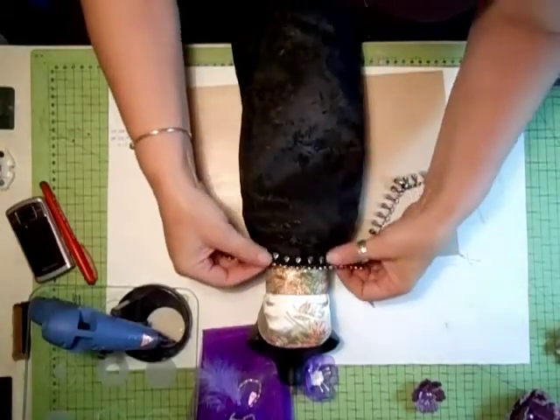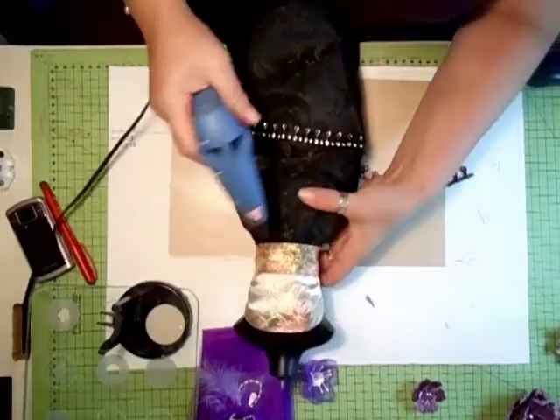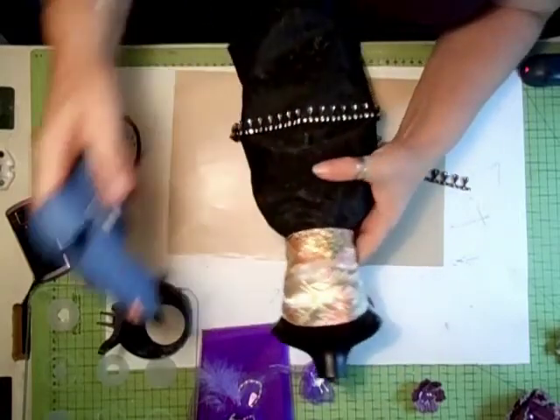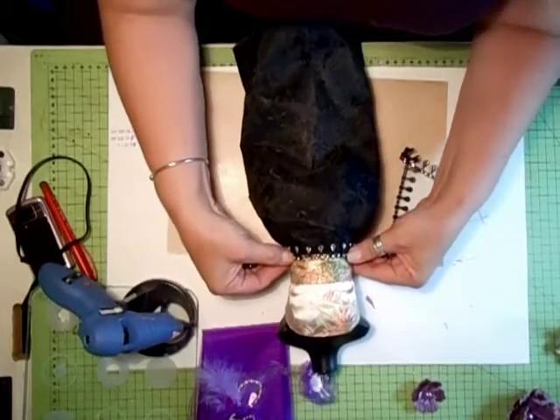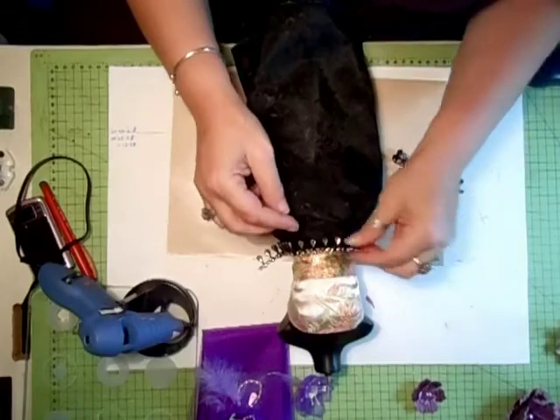I've got myself some bling and I'm using this trim that I have and I'm doing it onto the waistband like that. So you need to start — make sure you've got enough to go around the back and start in the middle like that. Now, you might not have trim. That's fine. You can use whatever you want.